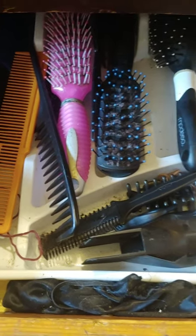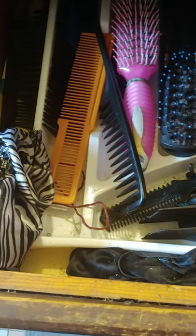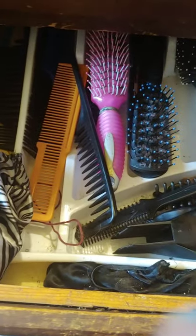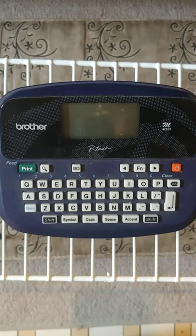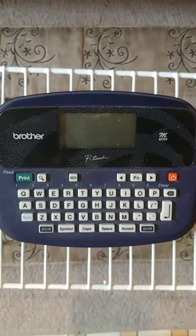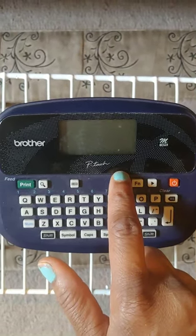Also, in this drawer I already started organizing last year, but as you can see it could use a little work, so I'll show you what I'll do to touch that up as well. If you're interested, this is the label maker I used — it's the Brother PT-45.